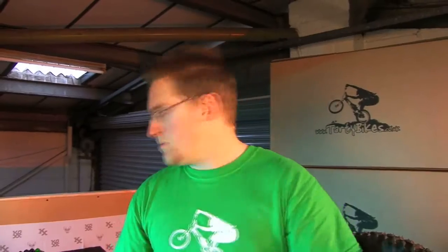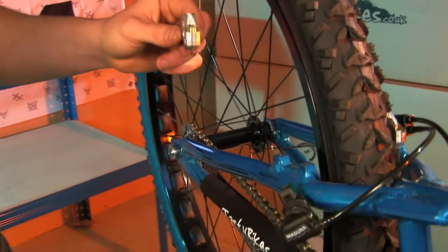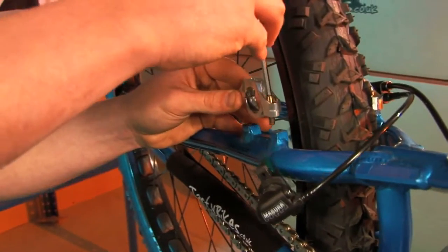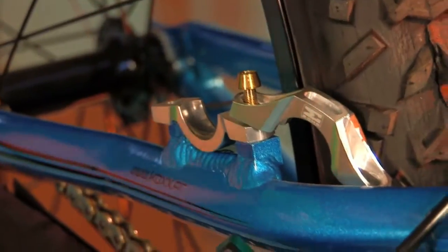Assemble that together just with the one bolt for now and grab yourself an Allen key. All we need to do is put the top bolt in just a couple of turns so everything's held in place but you can swing the top half of the clamp out of the way. If you've got standard Magura mounts you'll already have the black plastic clip around the brake cylinder.